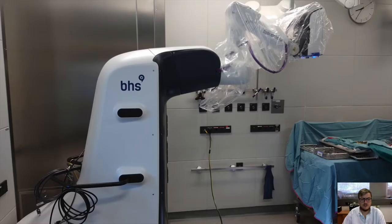Now I would like to show you some videos of our clinical usability evaluation. We did some surgeries with the robotic scope.